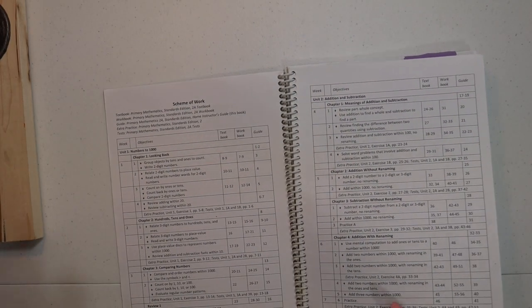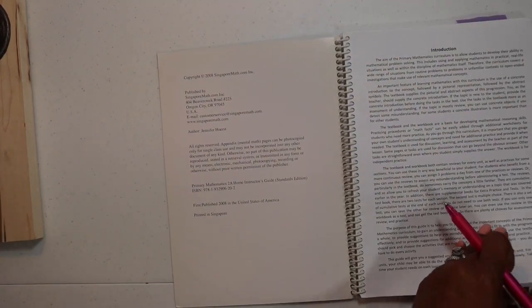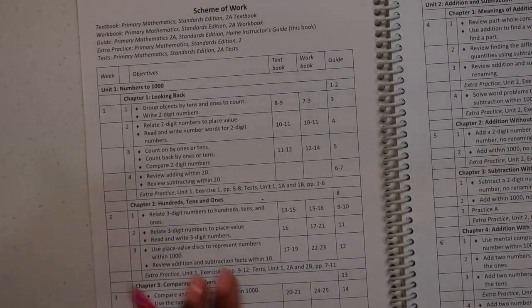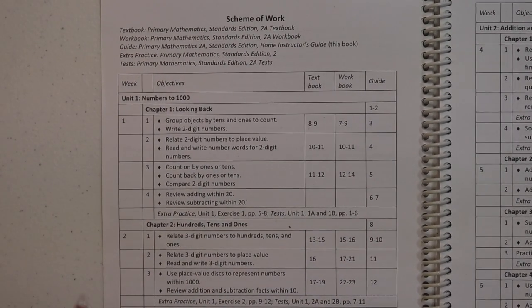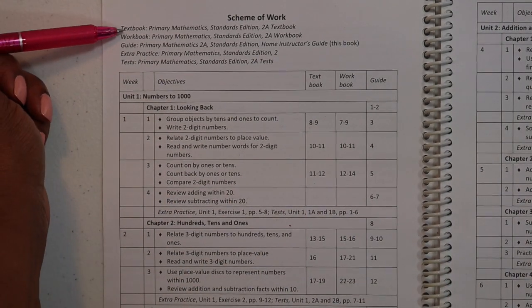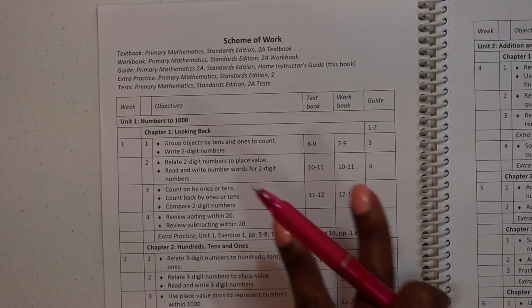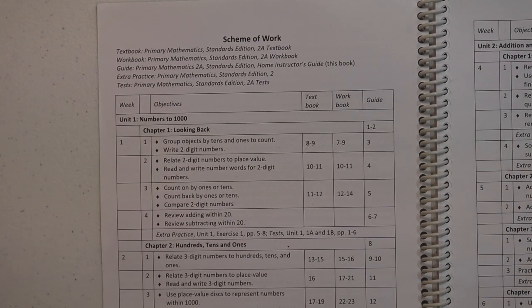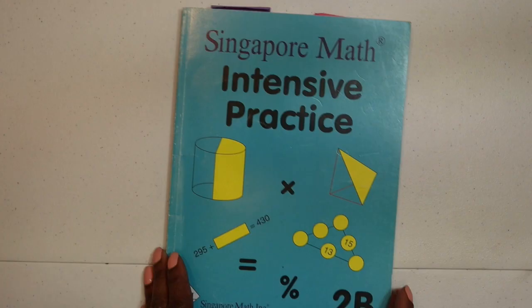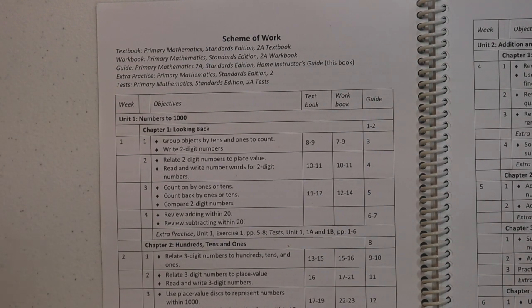You're going to sit down and say, how do I figure out what I'm going to teach my child for the year? What you're going to do is turn to the first page and go to the Scheme of Work. The Scheme of Work is going to tell you all the things that you're going to use: the textbook, the workbook, the guidebook — which is the Home Instructor's Guide — the Extra Practice, and the Tests. Two other books not listed are the Challenging Word Problems and the Intensive Practice; we actually use those most and less of the Extra Practice.